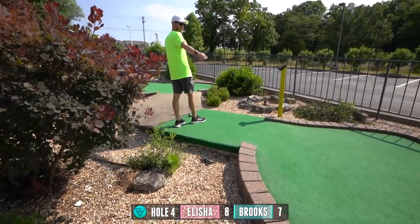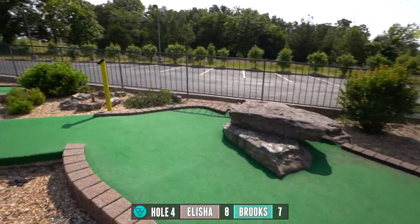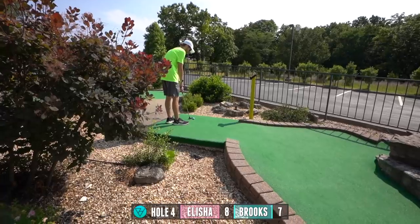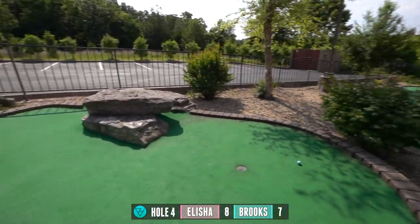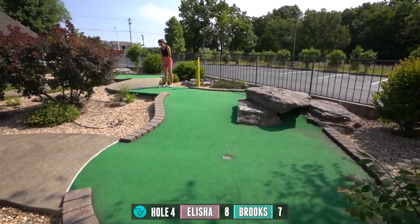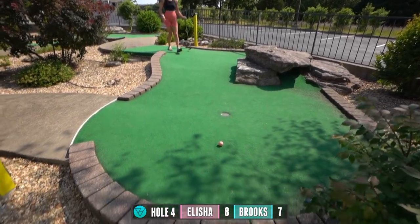Alright, so for hole four you can go straight down or you can go under the rock. I feel like going under the rock actually might be worse because it'll make it just hug the wall. So I'm gonna try to go around it instead — kind of bounce off of it. Almost worked. Please don't absorb it like the other one. Almost.